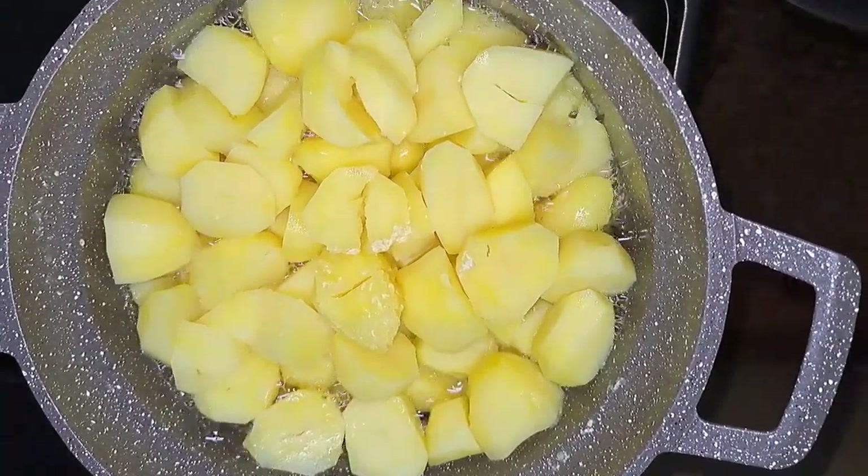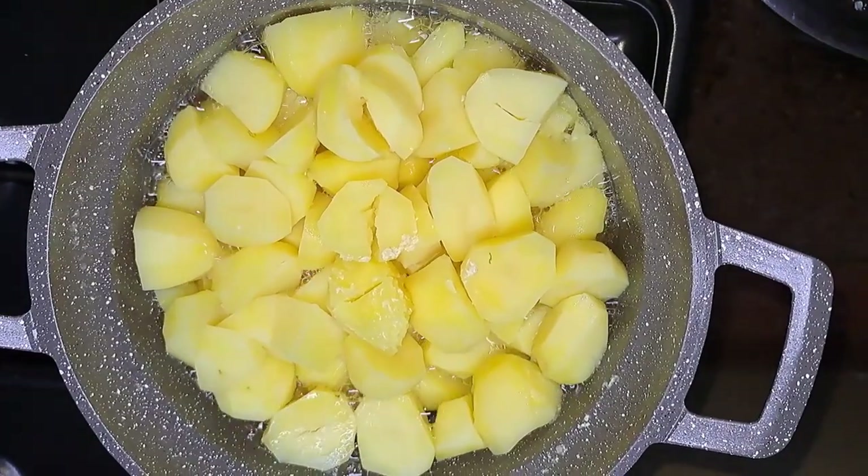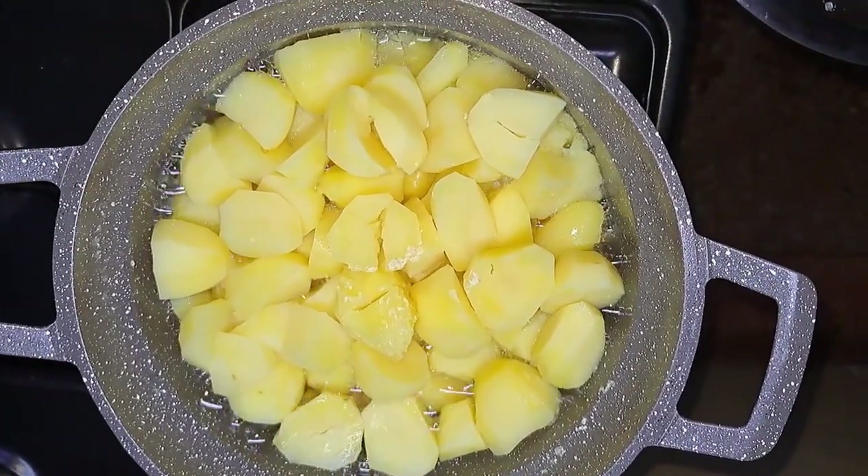So this is how my potatoes are looking — they are fully cooked. I have not disturbed them; I'll drain off the excess water and then we'll start mashing them.